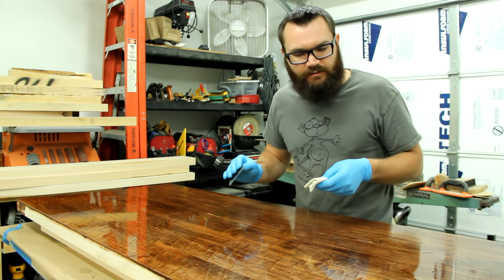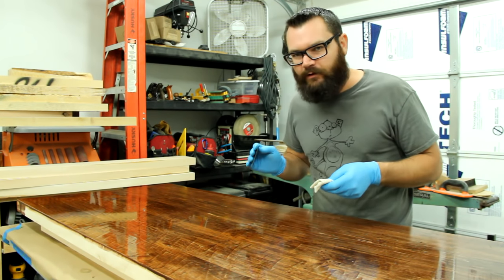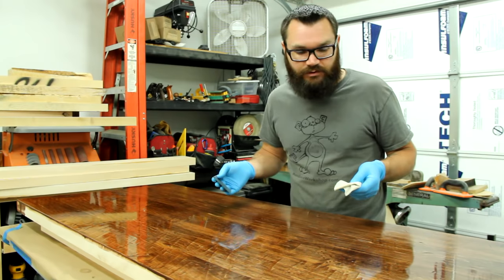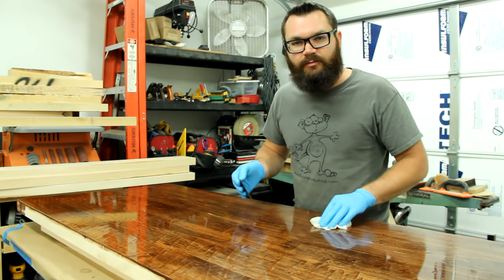You want to really just kind of listen to this sanding and feel it. You'll hear the differences — you'll hear where you need to sand it a little bit more and you'll hear where it's not smooth yet. So just listen and pay attention to what you're doing. If you run into a spot that's a little dry, just wipe it down a little bit and then sand it.